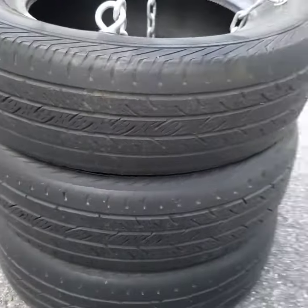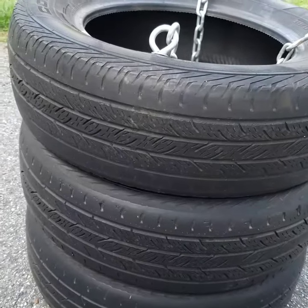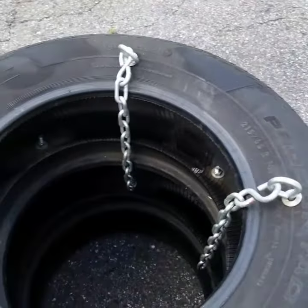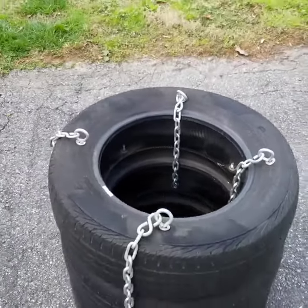It's great for punching, doesn't feel too great to kick, but try one out guys if you have any tires laying around — pretty simple.